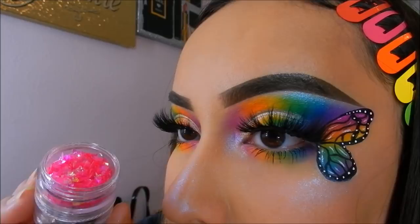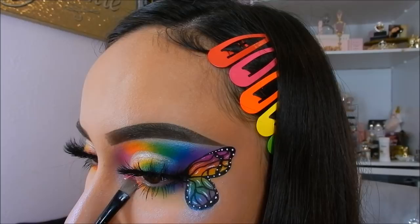For the glitter, I will be taking the Too Faced Glitter Glue and then taking the Glow For Me Dahl glitter in the shade I Got The T.